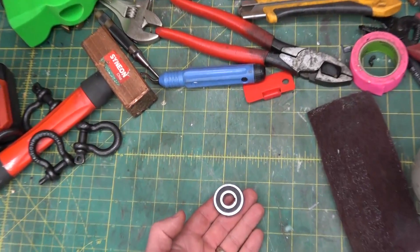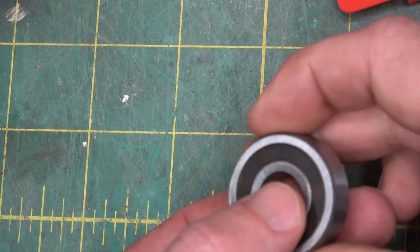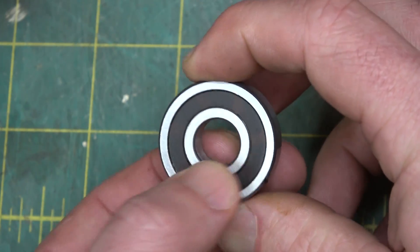Gentlemen, welcome back to the shop. A bit of industrial odd wear. This one has a sinister side, just the tip and only for a minute mind. It looks like a bearing. This is a very special bearing in that it's one-way.